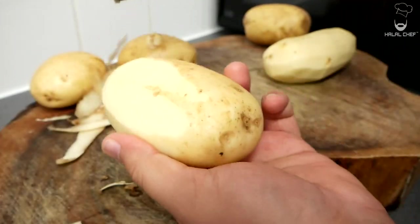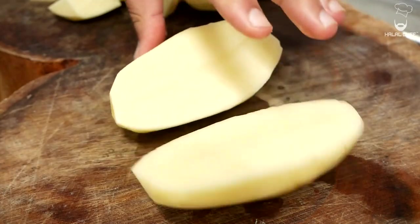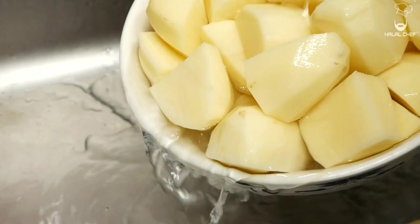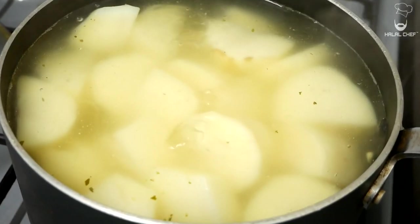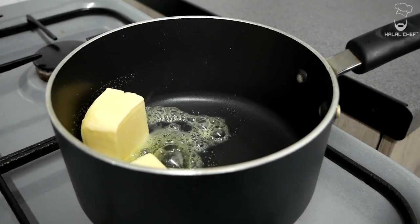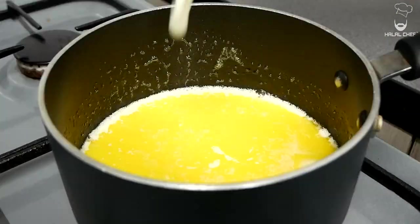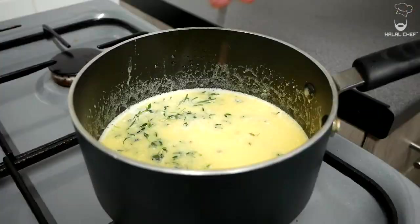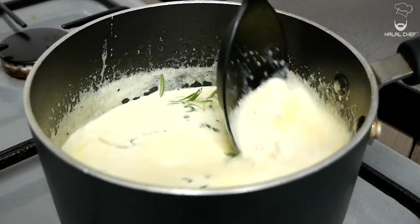For the potato cakes, I'm using Maris Piper. You want to peel off the skin and cut them into equal sizes so they cook evenly. Remove the excess starch and boil them in stock until nice and soft. In another pan, you want to melt some butter with the cream — so it's milk — and infuse this with garlic, rosemary, and thyme, some whole black peppercorns, and a tiny pinch of salt. Mix and let this cook for a few minutes.